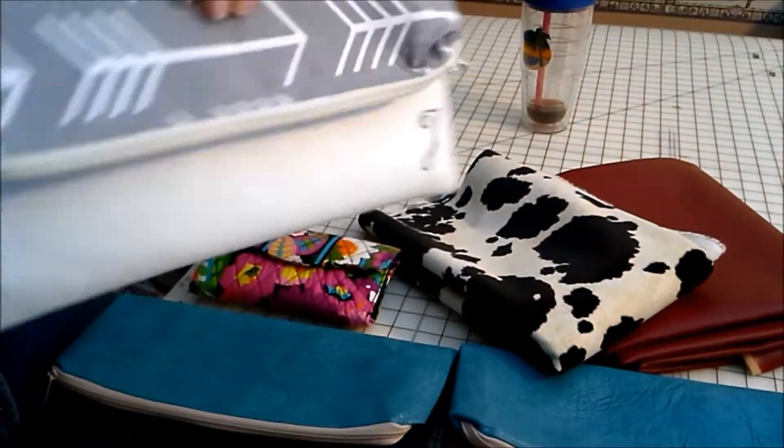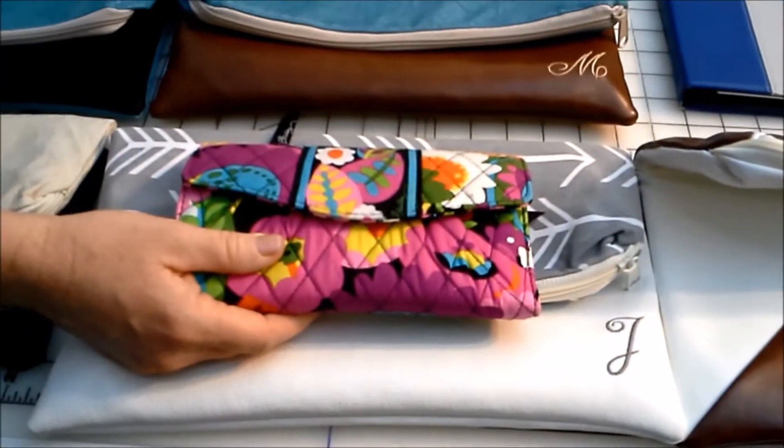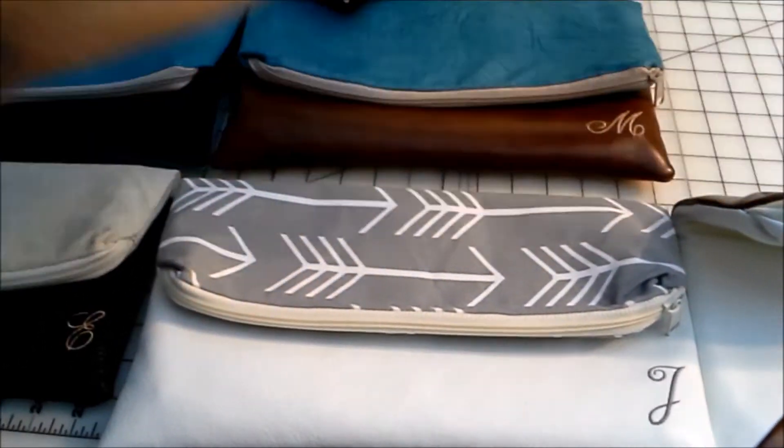It's not floppy — you can hold it and it's not going to flop around. It's big enough for your billfold if you want to put your billfold in it, your phone, and your keys.